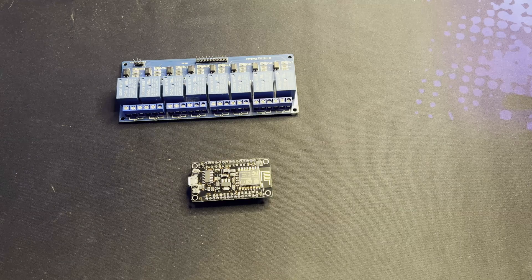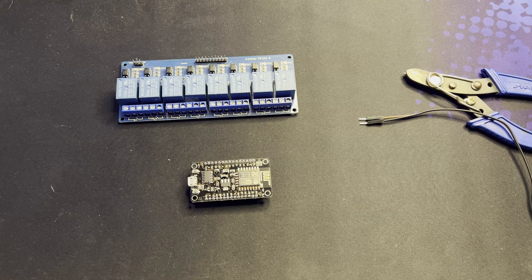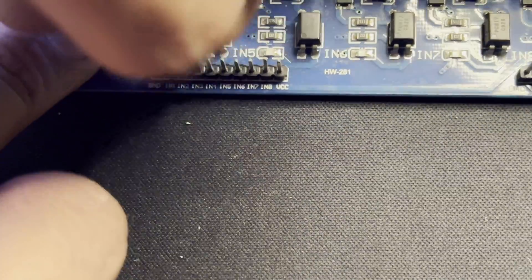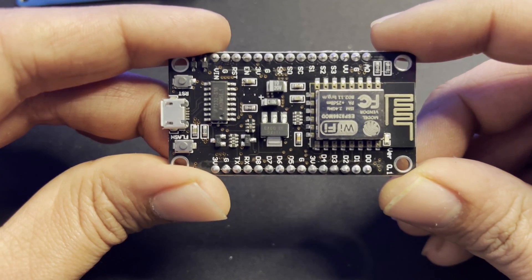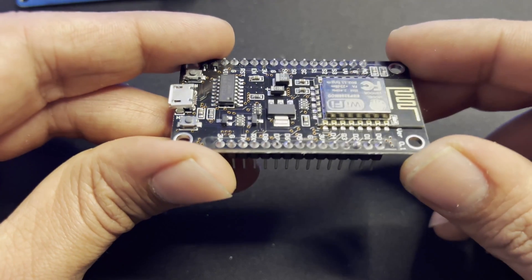So without wasting further time, let's get right into it. Things you will need are relays and an ESP8266. Here I am using an 8-channel relay module but I only need 4 channels. Now I am connecting 4 wires to inputs 1, 2, 3, 4 of the relay module. On the ESP8266, D5, D6, D7, D8 are the output pins for the relay, so let's connect 4 wires to it.